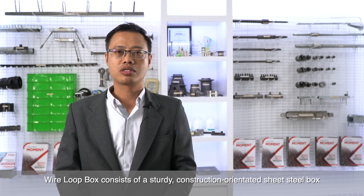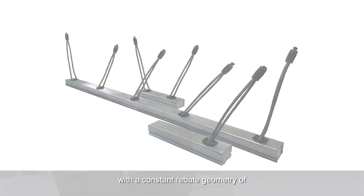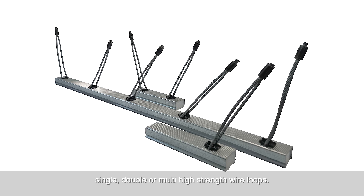Wire loopbox consists of a sturdy, construction-orientated steel box with a constant ribbed geometry of single, double or multi high-strength wire loops.